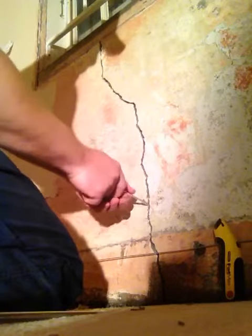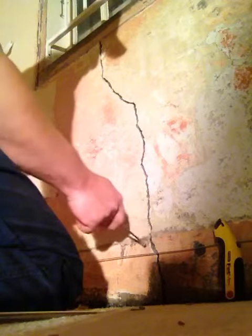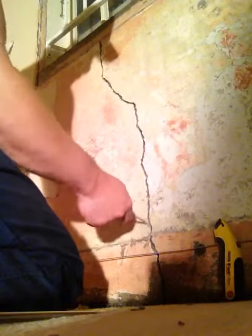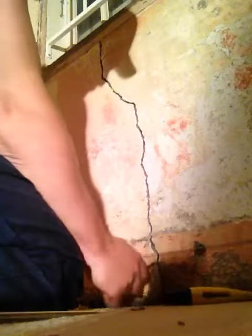You can see this wire down here, near where the screwdriver is now. We've actually put in like an electros system for the anti-damp course. Put that down there.